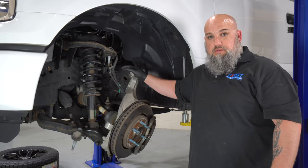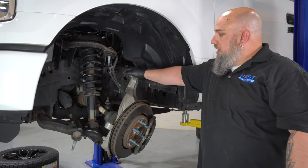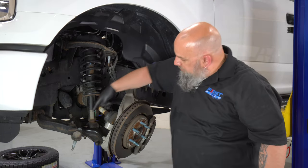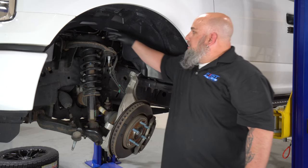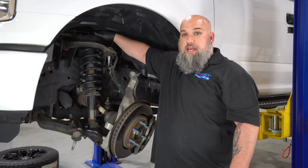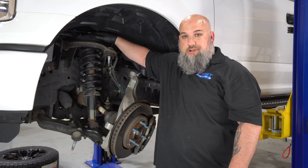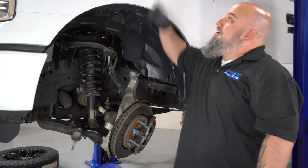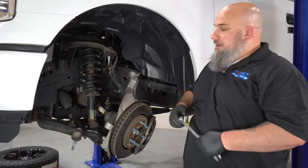Once you get the steering knuckle out of your way, you can access your strut. There are three bolts on the top and two on the bottom. You can get to them through the access panel right here — thank you, Ford engineers, this is the best design I've seen in years — or pop the hood and go from the top. You can get to them either way.